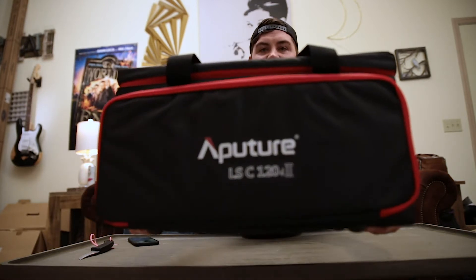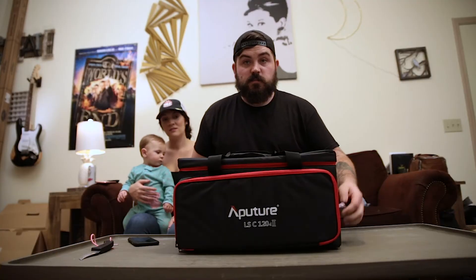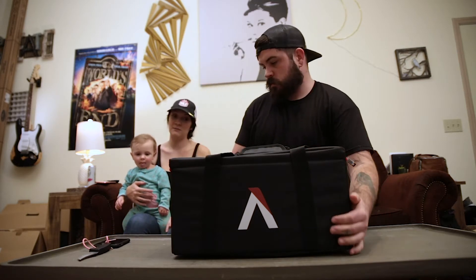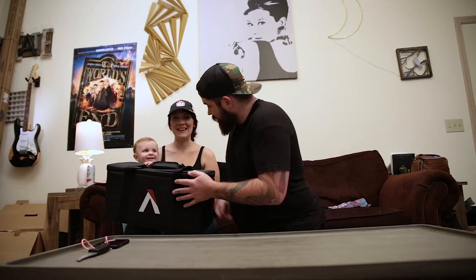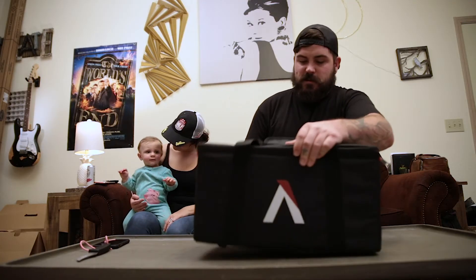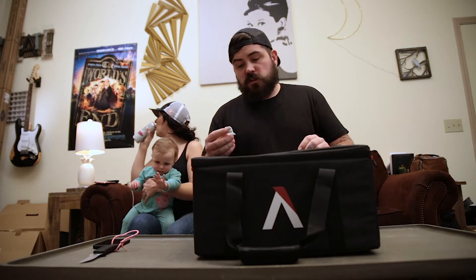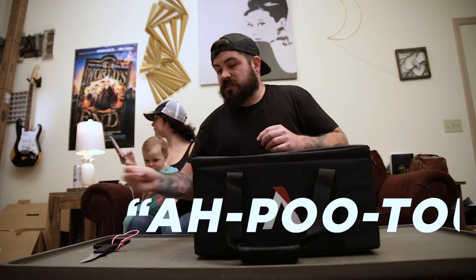That was so quick and unsatisfying compared to what it would have been, but here we are. Oh, it's heavy. That's what I'm talking about. Look at that. It comes in a carrying case. That is pretty sweet. I think we need baby approval first. For those of you that don't know, Aputure is spelled differently than the traditional word aperture. It's actually a French company — it's pronounced Aputure.